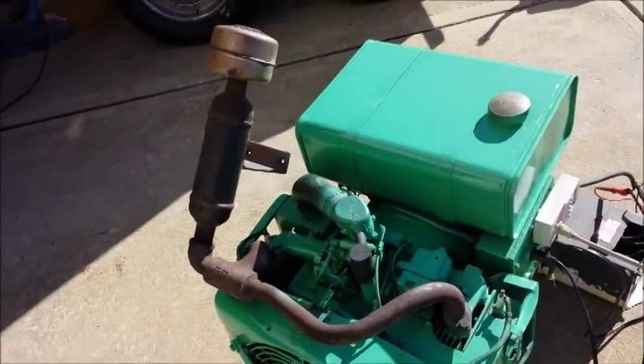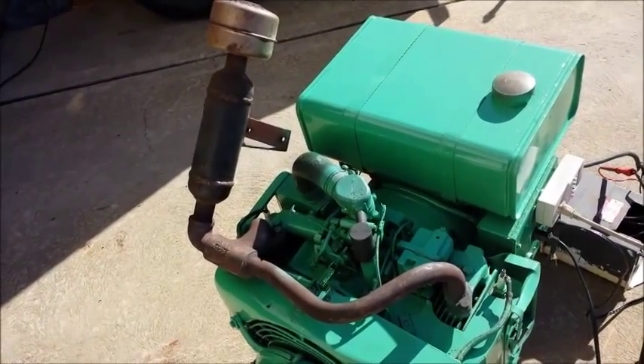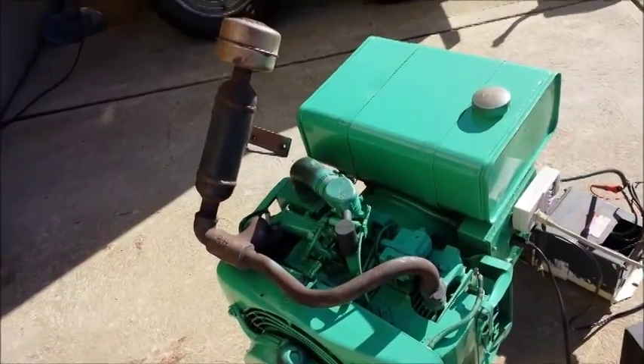You run it every few hours — get your refrigerator and freezer going, then shut it off. That five-gallon tank should at least last you a day, if not longer.